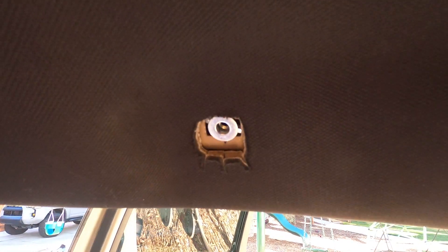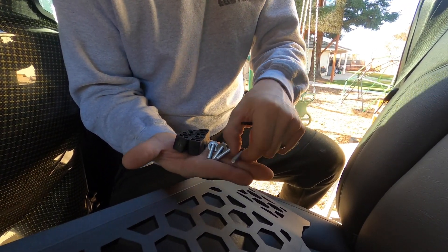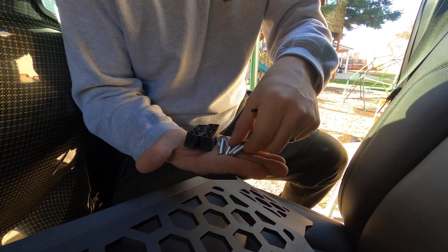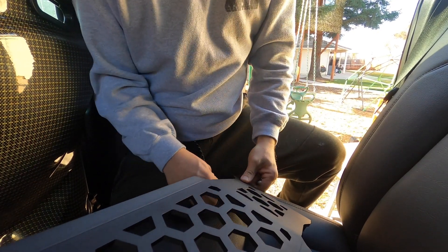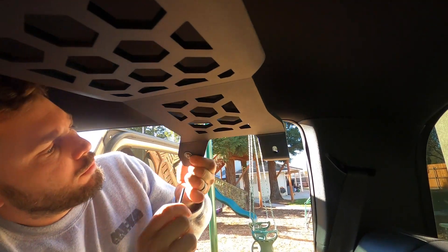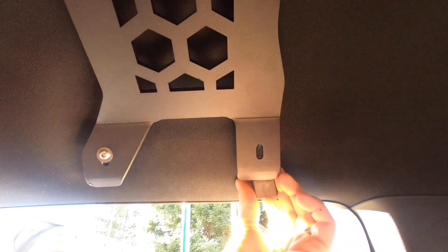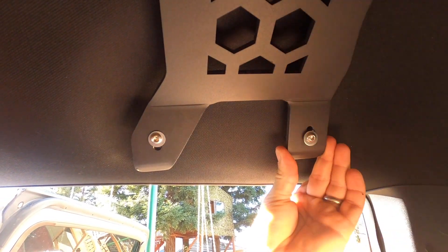Do that for the other side and then we're ready for installation. Now that the jack nuts are inserted, we're going to take our four bolts with the supplied washers and our four spacers. It really helps to have someone else help you hold the other end during this part. So I'm going to split two and two. We're going to place one bolt through with a spacer and start with one first because it's a little tricky. Move it up to the headliner, get that one started, then go over to the next hole, put the spacer behind there, get the bolt, and start the next one.